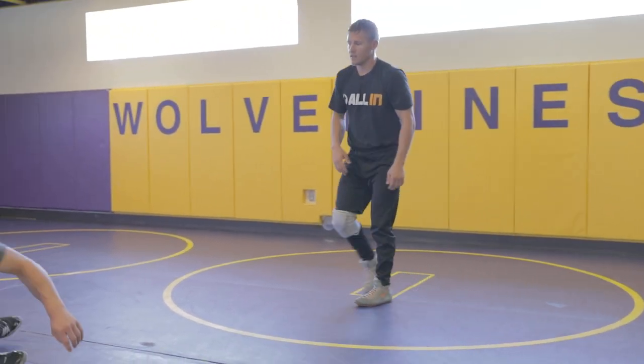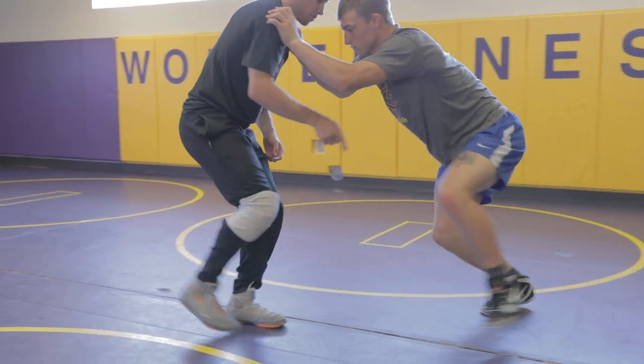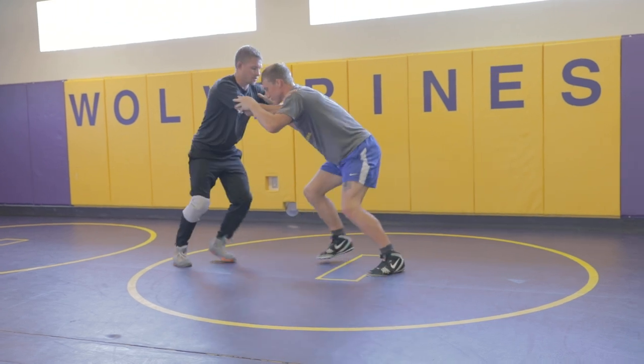So here, if I'm running away, push on me. The only way he can get to my legs is if he goes power. If I was going this way in the front, he'd go back step shot.